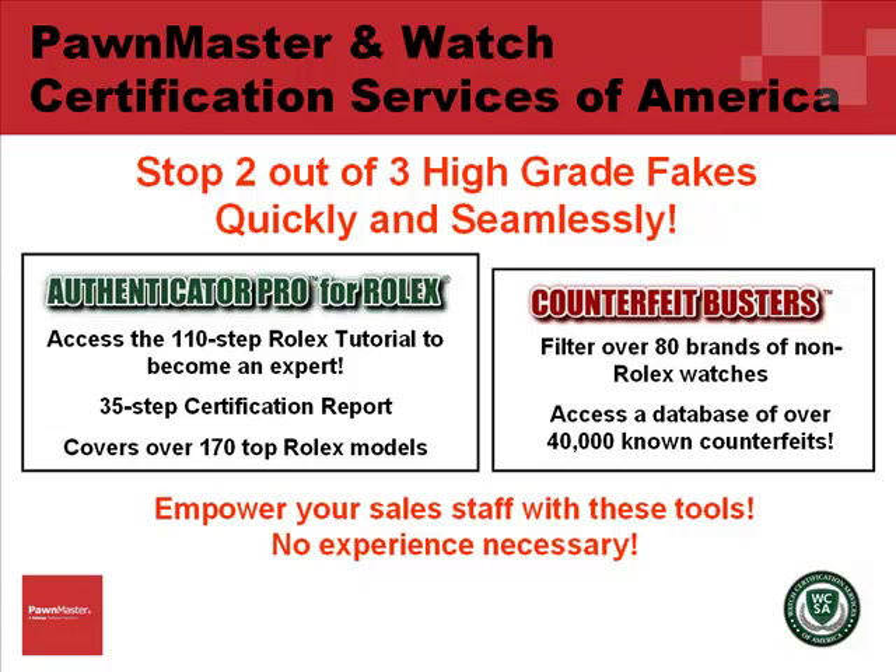Using Counterfeit Busters, you can certify non-Rolex watches by accessing a database of over 40,000 known counterfeits.